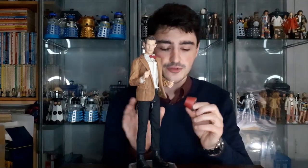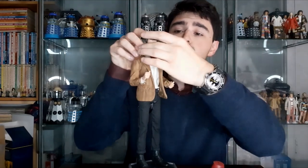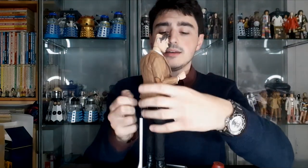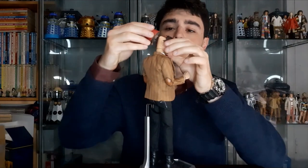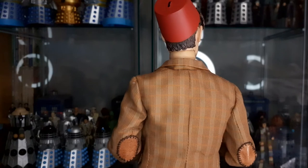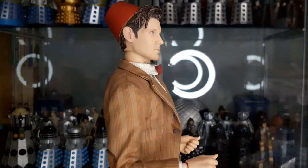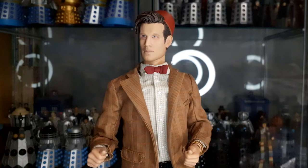He also comes with an extra display option which is probably how I'm going to display him — my favourite accessory of the whole thing: his fez, on a separate hair piece with a magnet inside. You remove the hair at the back by pinching it — there's a magnet there and a magnet in the top of his head — and then the new fez piece just slips in. There's a little flick of hair you just have to get under the fez, and then it clicks in and is magnetized so it won't come off. He looks really great with the fez — it really sets off Matt Smith's face. He's possibly my favourite out of all of them; they've done a really, really good job with the Eleventh Doctor.